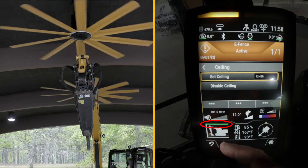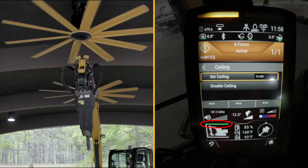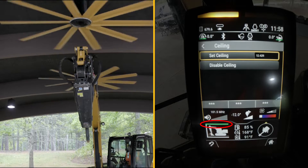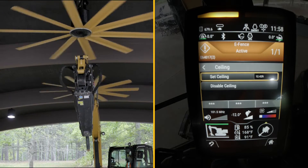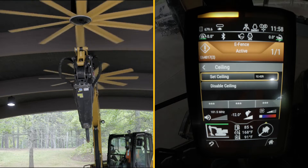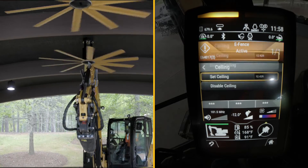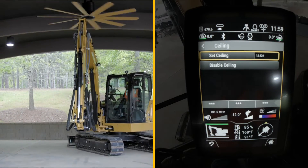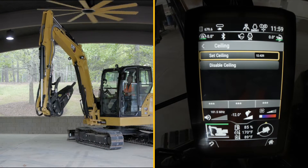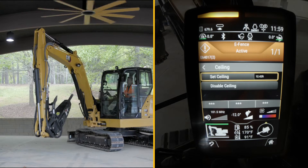You can see on my icon here I've got the green bar on the top, which means I have a ceiling feature active. So I can go down and when I come back up to the fan, it stops me — I cannot come any further up. It automatically stops the machine. Even if I bring the hammer in towards the machine and I start to bring the linkage up to this second fan, it also stops me there as well.